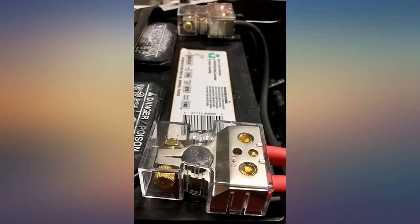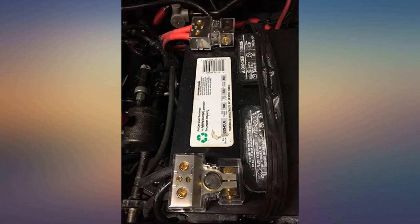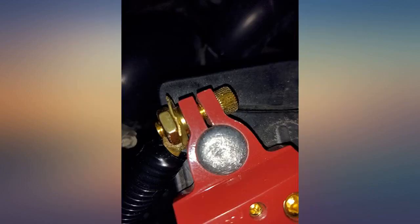The only dislike I have is the way it bolts to the battery terminal — with a hex head bolt and a nut on the backside, it becomes a two-handed job and the nut can fall into the engine bay. The nut is not permanently attached to the backside. Other than that, it's a great product. I painted mine.